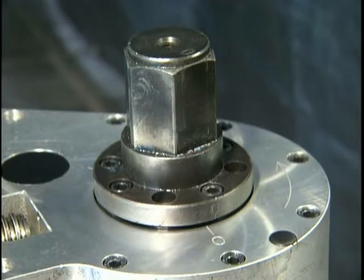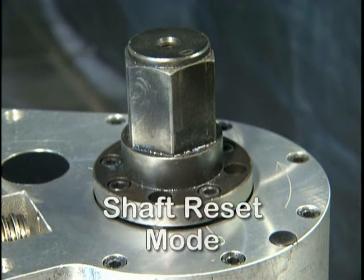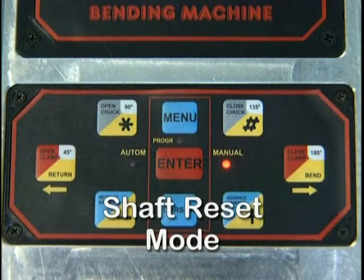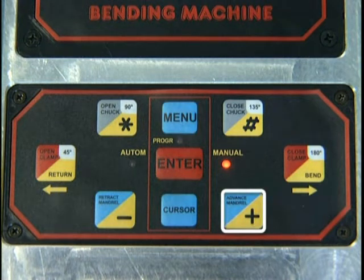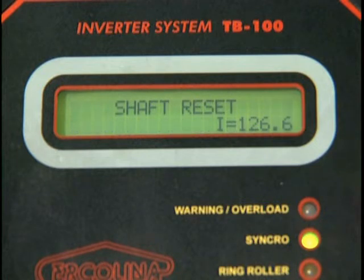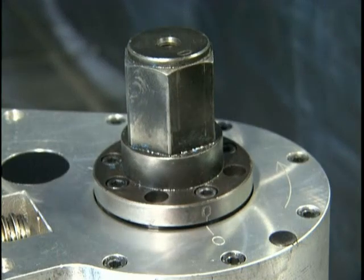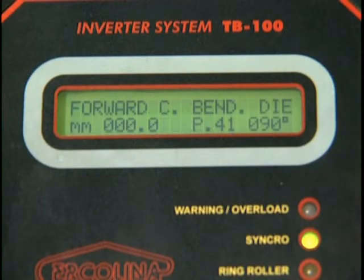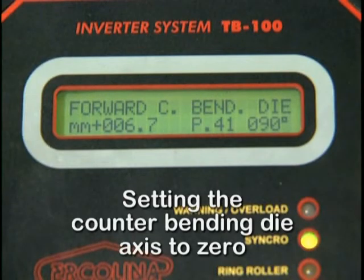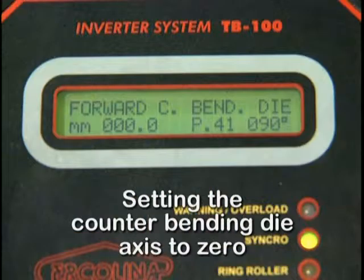If the hex shaft is not properly aligned, depress the Bend Return button on the control panel to ensure that the hex shaft has been returned to the zero point. For further adjustments, on the control panel depress Menu, then press the Plus or Minus key until the display reads Shaft Reset Mode. Depress Enter to select the shaft reset mode. Depress the Return or Bend key until the zero marks align, then depress Enter. The display should now read Shaft Reset Stored. To set the counter bending die axis to zero on the display, depress Enter. Note: the bender will not cycle if the counter bending die axis is not at the zero position. This zero point adjustment accommodates various center formers and material sizes.